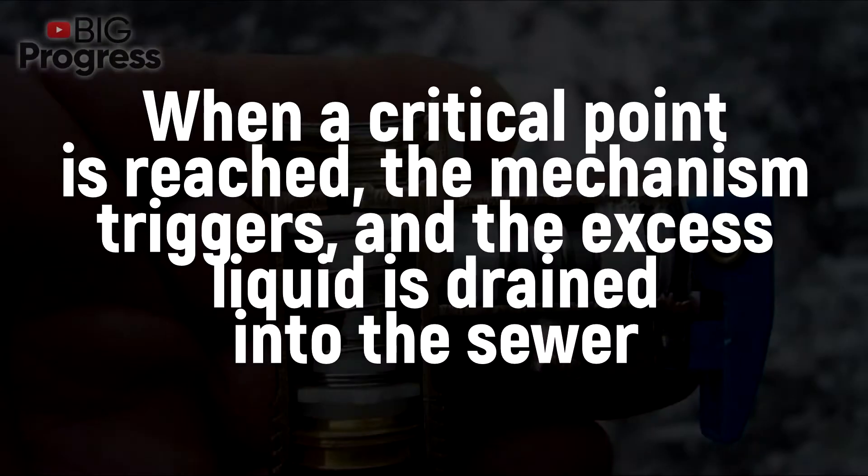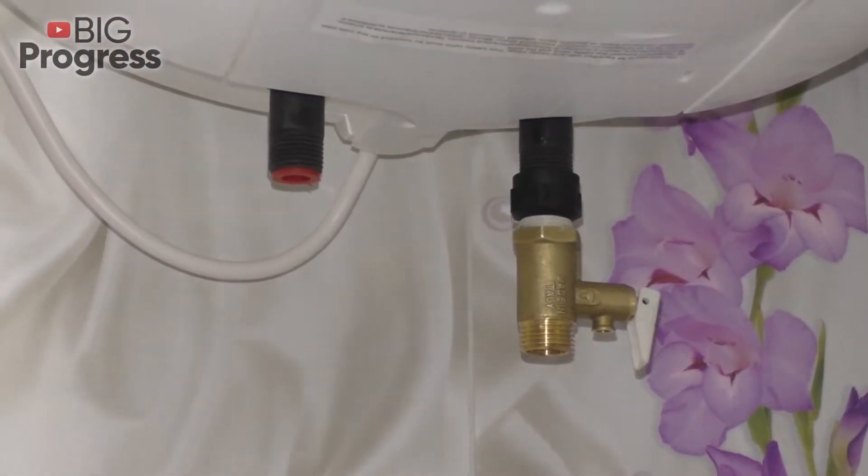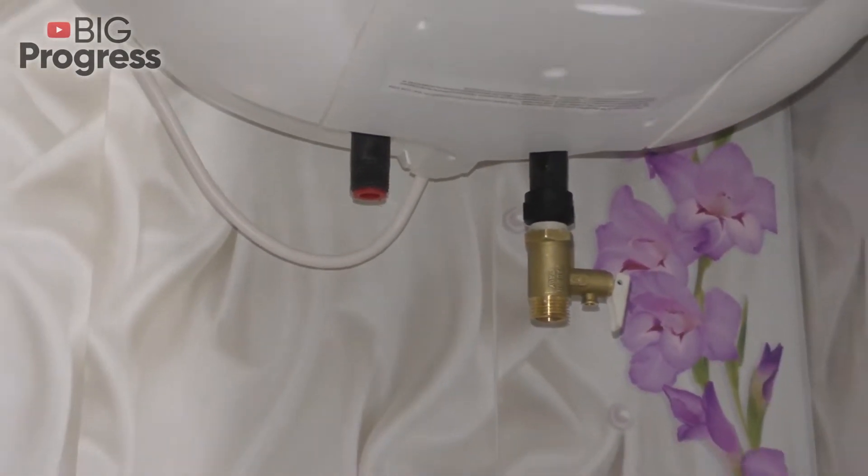To prevent this, a safety valve should be installed. When a critical point is reached, the mechanism triggers and the excess liquid is drained into the sewer. It's a device that protects the boiler from the excess pressure that takes place when the water is heated.